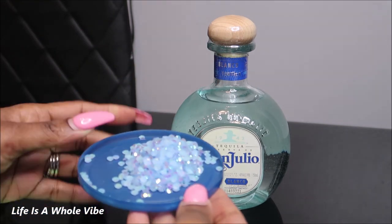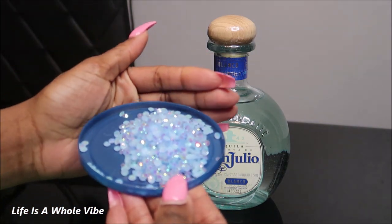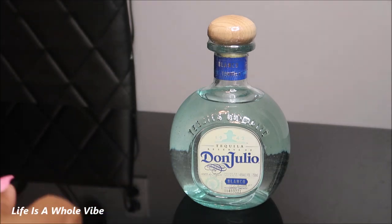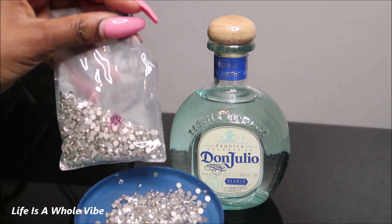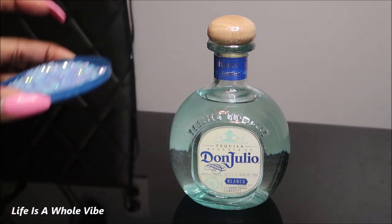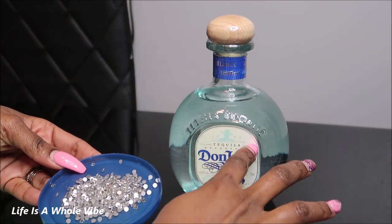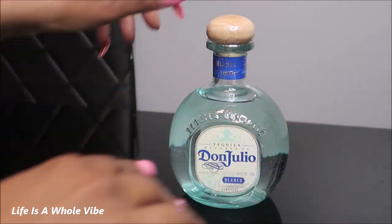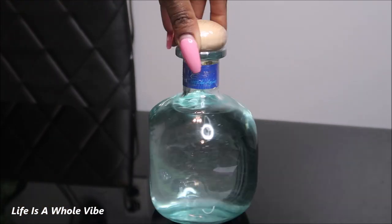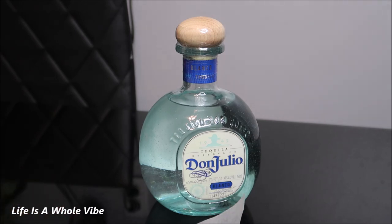I am going to be using this very pretty sky blue jelly rhinestones and some crystal glass 4 millimeter rhinestones — the jelly rhinestones are 5 millimeter. I'm just going to outline this area right here, and then from that point on I'm going to do the rest in all of this blue. I will be using liquid fusion glue and I'm just going to go ahead and get started.